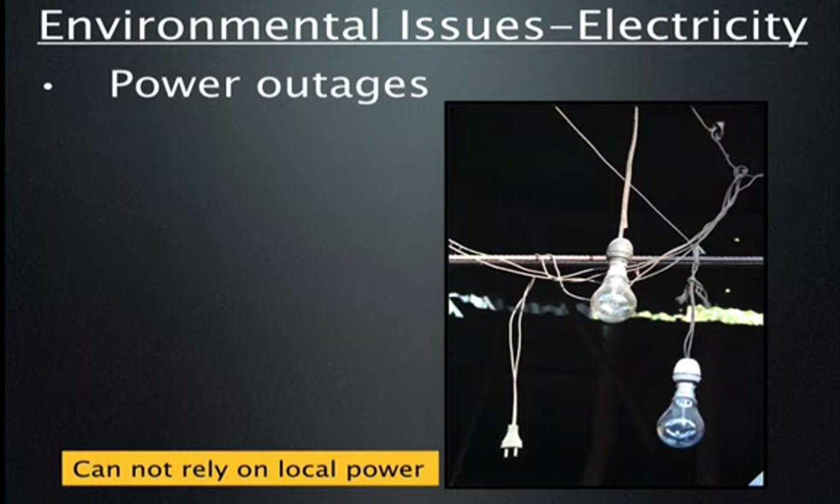Power outages are very common in the developing world. Sometimes you have reliable power, other times there are rolling outages. They may even proportion you a time of day for power — you may plan to scan from 9 to 5, but your power may only be available from 5 to 6, meaning no electricity all day when you actually need it. So it's best to be prepared.